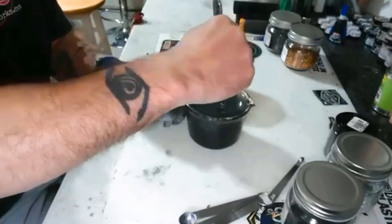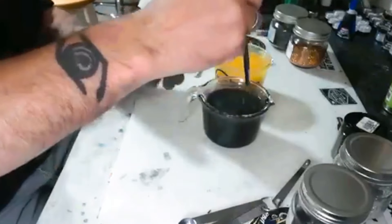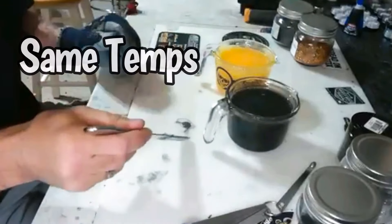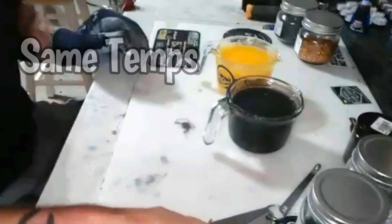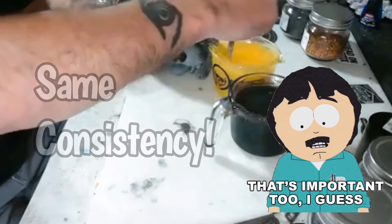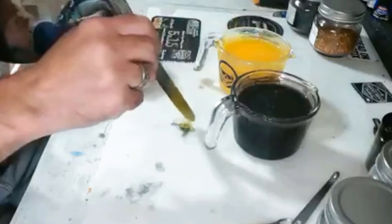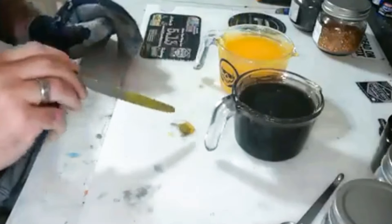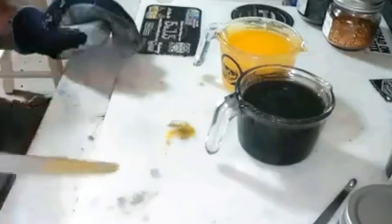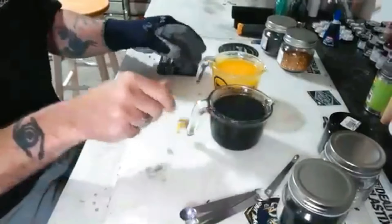We got our hot plastic ready. We didn't put any flake in it yet. Just as important as having the same temps between them, we got to make sure we have the same consistencies so one color doesn't override the other. We're going to take a little swatch out of each side — you can see each color still stays separate — so I think it should be good to go. Now we're going to throw our flake in.